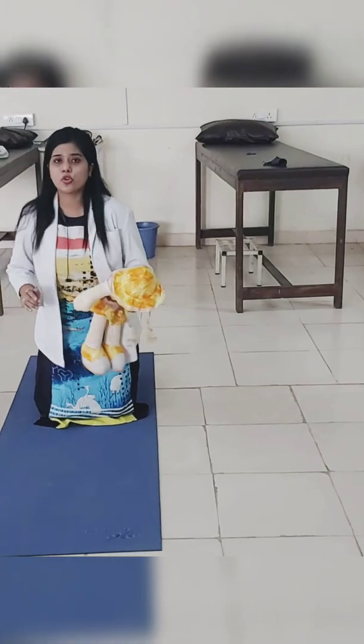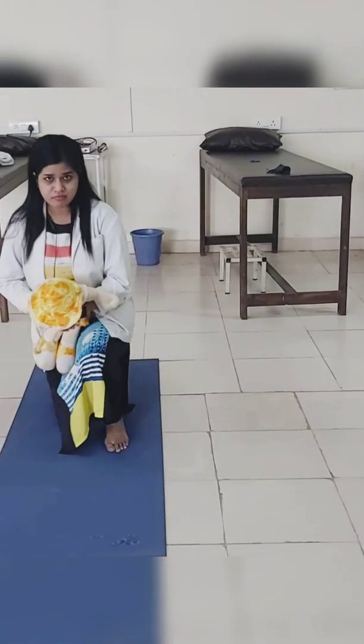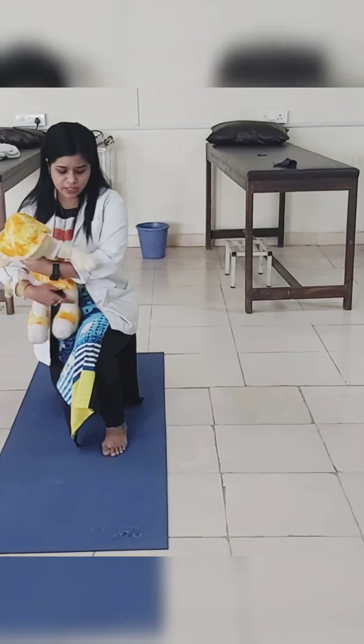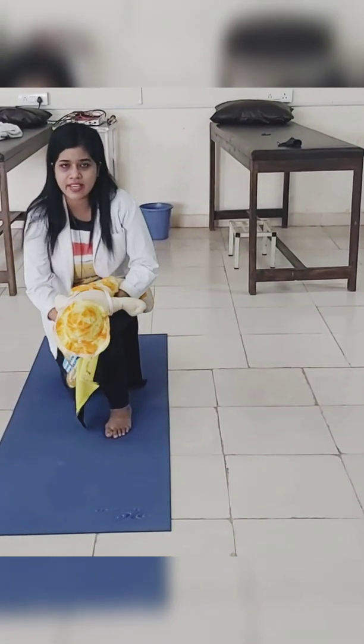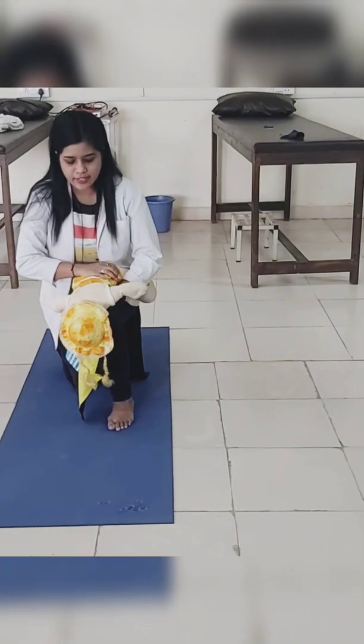First, you should be in a heel sleeve position like this. You have to hold the infant in a prone position so that his head is slightly lower than the chest. You should hold the infant like this.